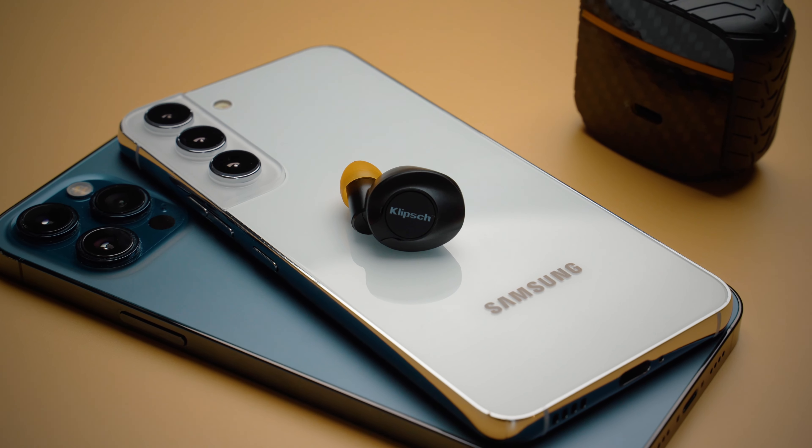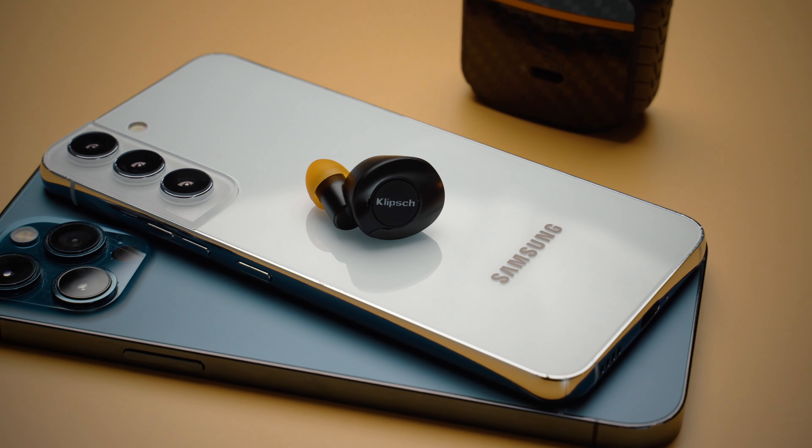There is another Bragi-enabled feature here which works as advertised, and it is called Noise Shield. Basically, while in transparency mode, if the earbuds detect a loud noise nearby, it will kind of activate the ANC mode to protect your ears.